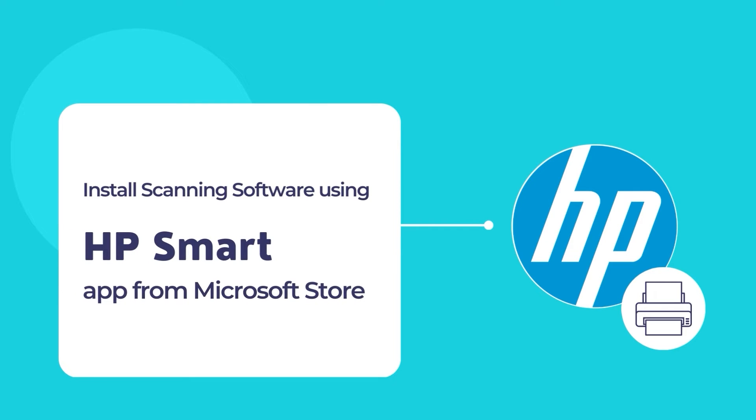The HP Smart app is a simple and convenient tool to allow printing and scanning of documents using an HP printer and scanner. Let's dive in to install the HP Smart app on your computer for the first time and configure your printer using the HP Smart app.